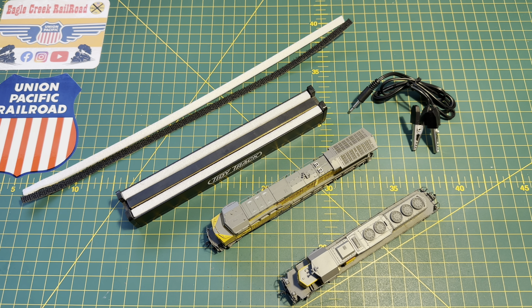Hi everyone and welcome to Eagle Creek Railroad. In this video I'm going to talk a little bit about my two Broadway Limited locos, how I look after them, and how I keep them in tip-top condition for running on the layout.